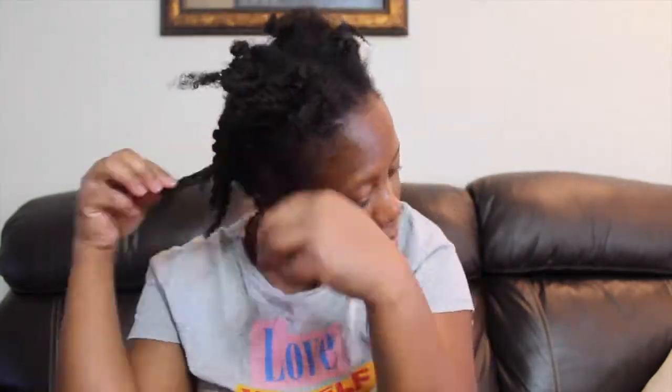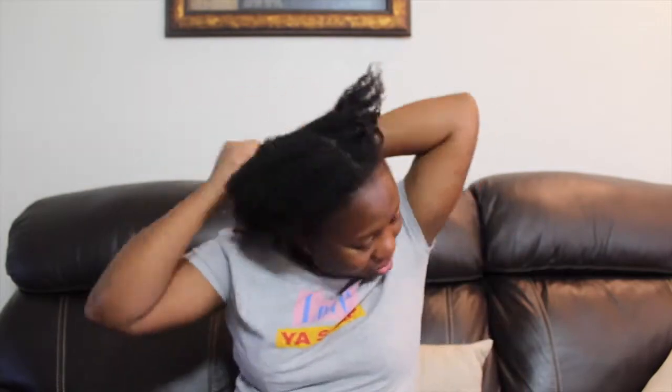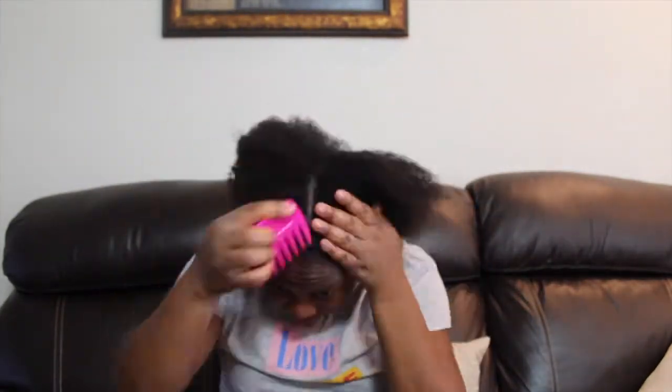First of all, I'm going to take down my twist out — my hair was a total mess, I needed to do something to it real quick before it became something else. So I'm gonna go ahead and take out the twist out and comb it out to see what I'm working with.